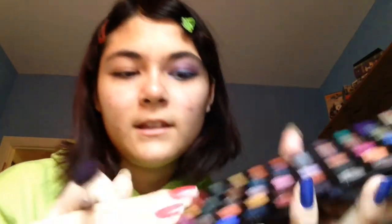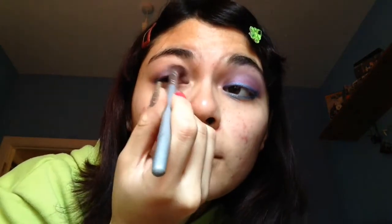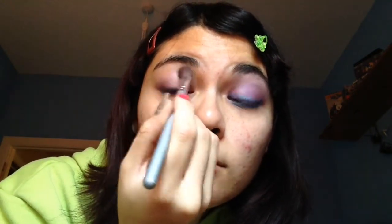First I'm going to take an eyeshadow brush — just using this one — and I'm going to take a little bit of this colour here. It's sort of a cornflower blue lilac sort of colour; it's hard to explain. I'm going to put it all over the lid. You can go ahead and use primer if you want, but I still haven't found one that I actually like. So I'm just taking this all over the lid like so.